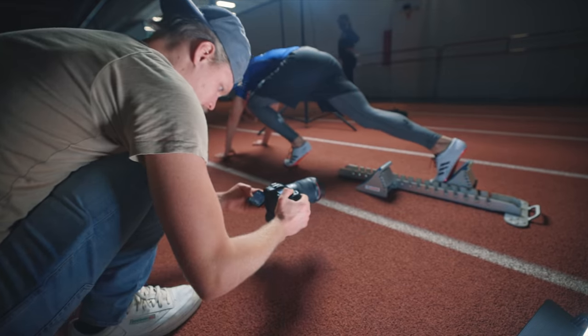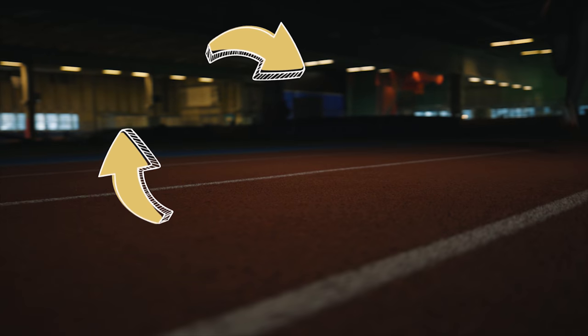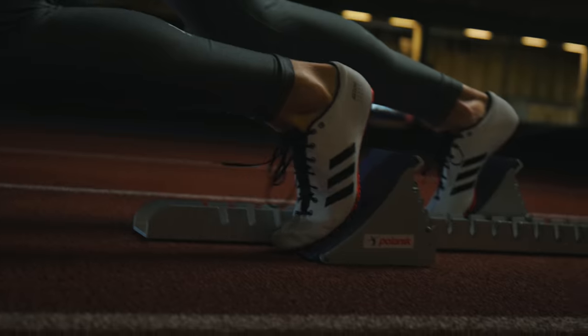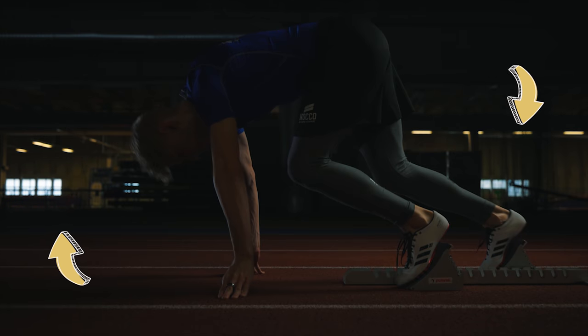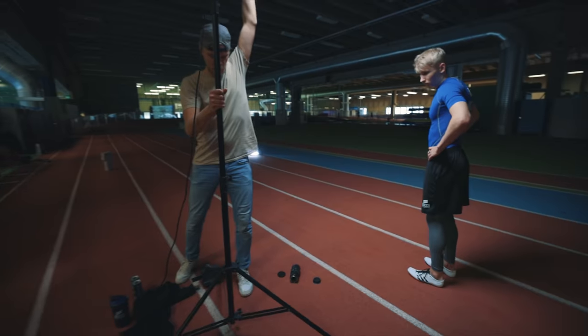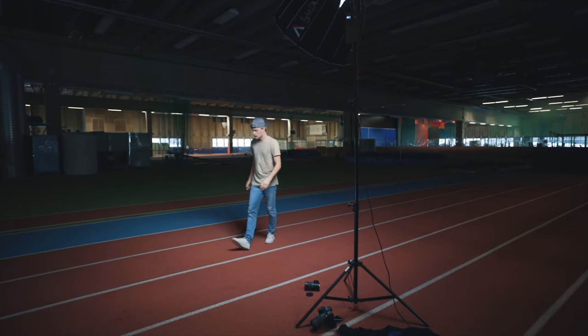After turning off the main lights in the warehouse, we had some nice complementing backlight coming from the corner lights of the warehouse. Those practical lights together with the windows added some nice light spill to our shots, giving us lots of depth to our scenes and also separating our athlete from the background. These, together with the Aperture 120 as my main light and a smaller LED as a hair light, worked perfectly together to capture that dramatic mood I was after.